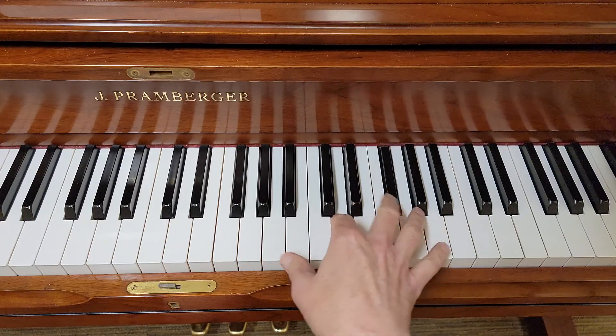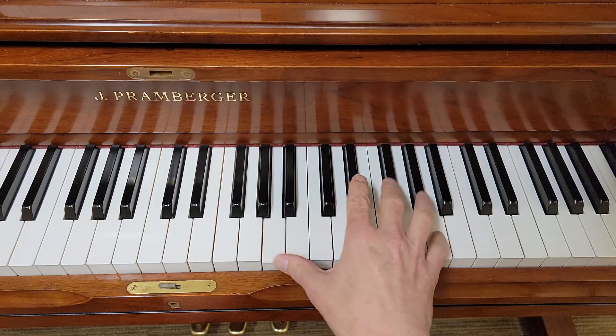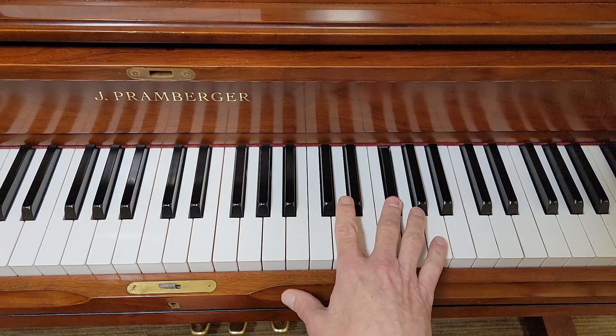Five, three, two, one, five, three. That's the first pattern.